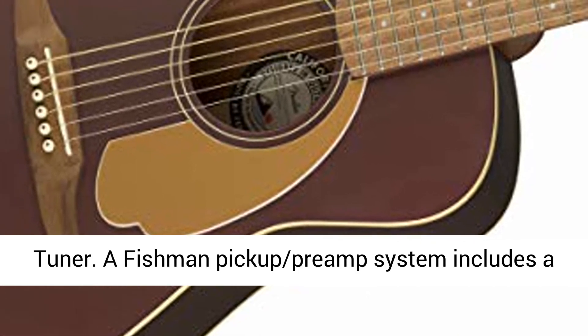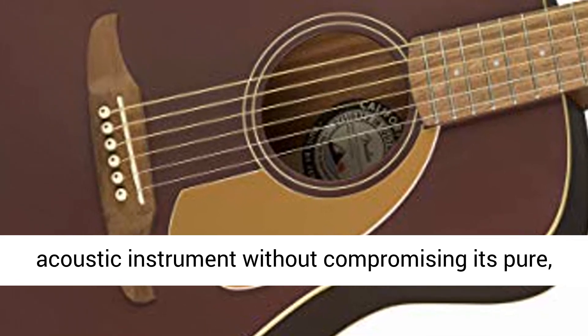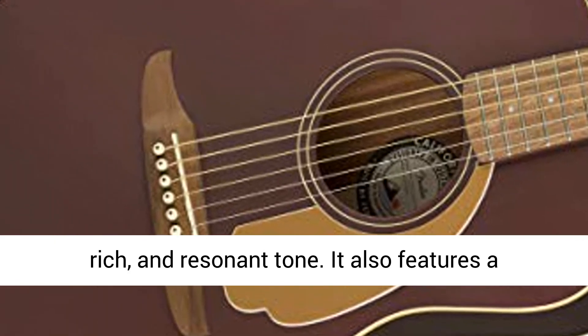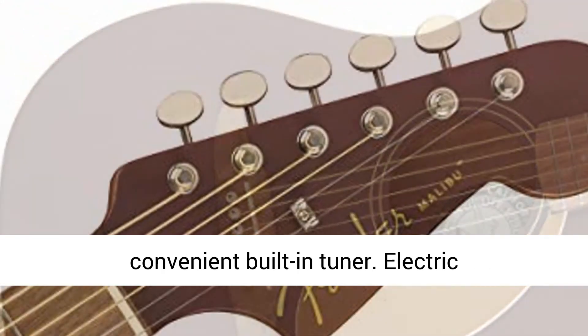Fishman preamp and tuner. A Fishman pickup preamp system includes a variety of onboard controls for amplifying your acoustic instrument without compromising its pure, rich, and resonant tone. It also features a convenient built-in tuner.